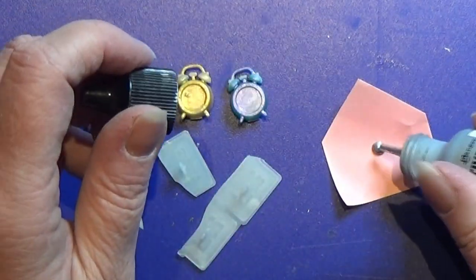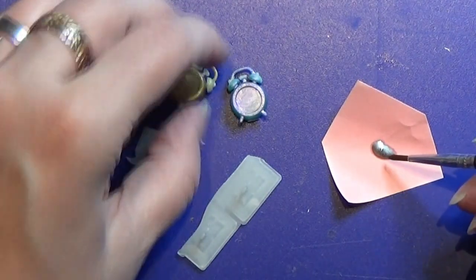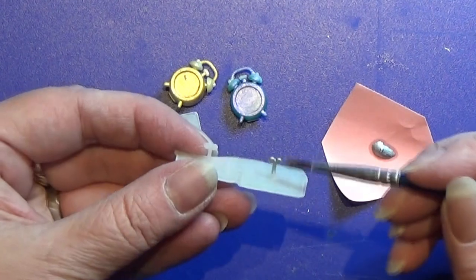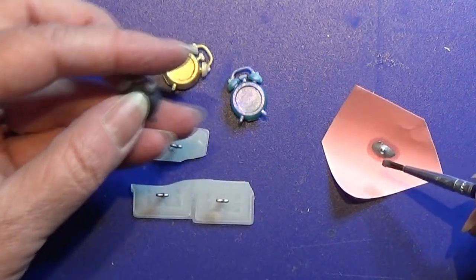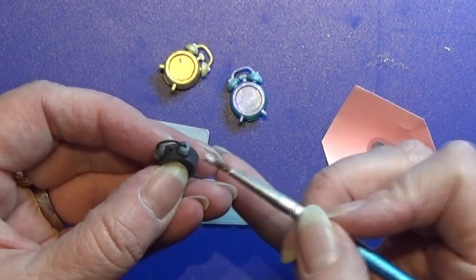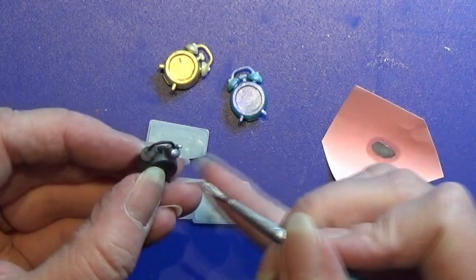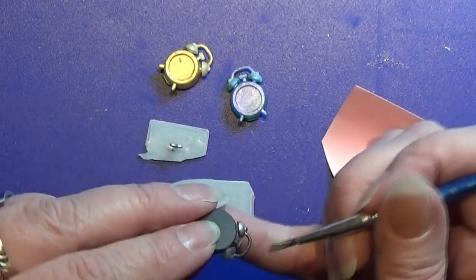I'm going to use my metallic ink — this is a silver metallic ink — and I'm going to paint in some details. First I'm going to paint these knobs on the back side of the little alarm clock. I'll demonstrate on this one so you can see it. I'm going to make the details here and this little pin in the middle as well.